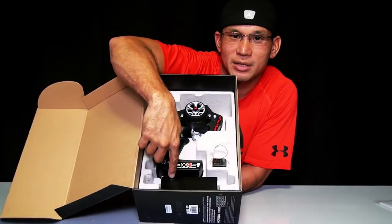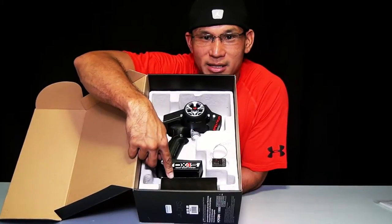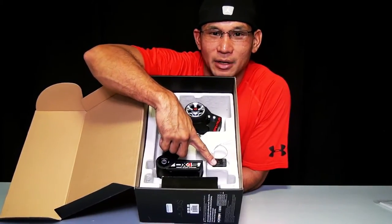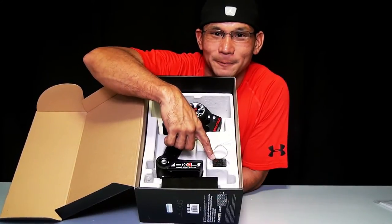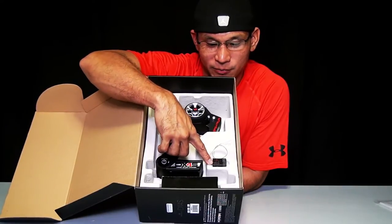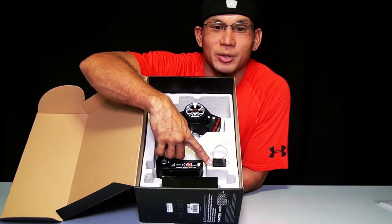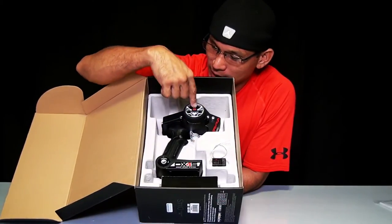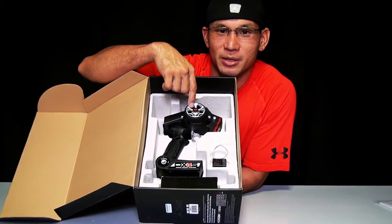Basically you have your box that is full of accessories. Like I said, your free receiver — your free 4-channel receiver. It's the SR410 Spektrum receiver, 2.4 GHz. And then finally your transmitter or radio control.